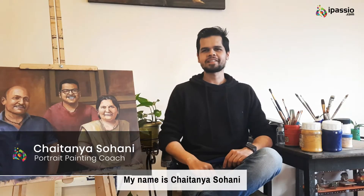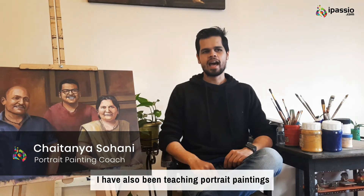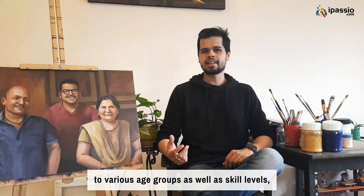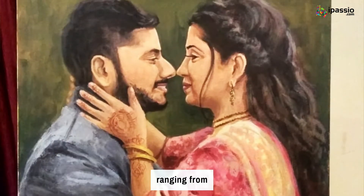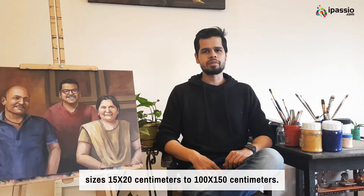Hi, my name is Chaitanya Sohani and I have been practicing portrait paintings in acrylic paints since last 15 years. I have also been teaching portrait paintings to various age groups as well as skill levels since last five years. During my career I have commissioned more than 70 portrait paintings of various sizes ranging from 15 by 20 centimeters to 100 by 150 centimeters.